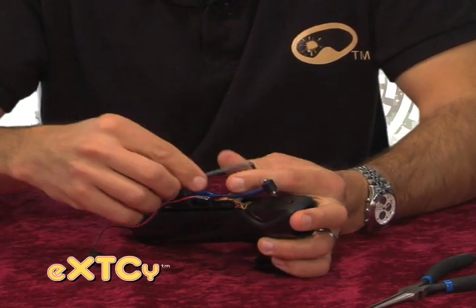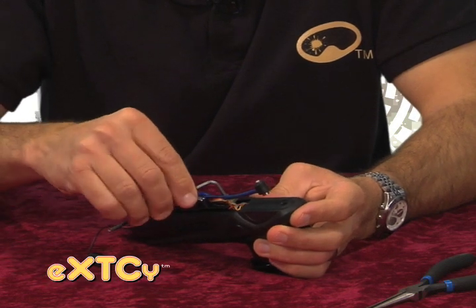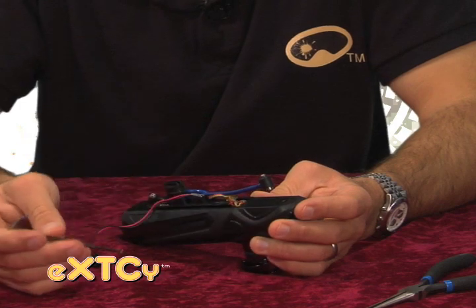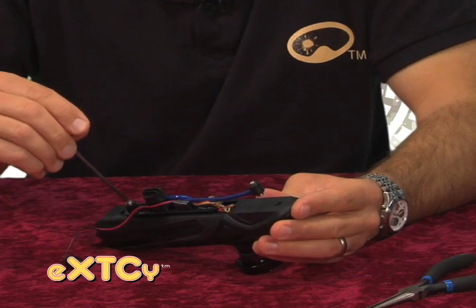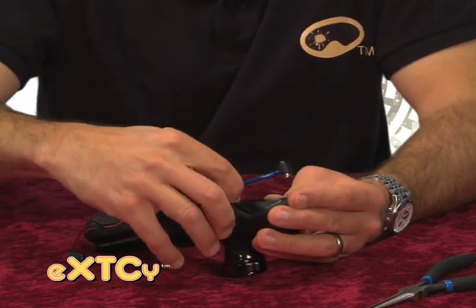If you were holding the allen key by the long arm and tightening down the screws like that, it's much more likely to strip out either the head or the base of the screws. So we always want to hold the short arm of the allen key and tighten the screws down like that so we don't over-tighten and strip them out.